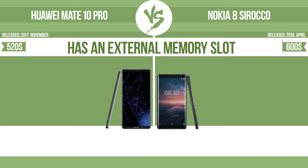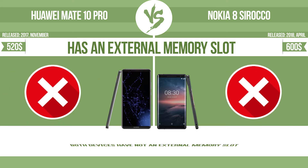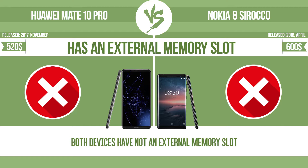The device has an external memory slot. It supports a standard memory slot, such as an SD or microSD card slot, allowing you to either extend the internal storage with affordable memory modules, or retrieve data such as photographs easily from a memory card.